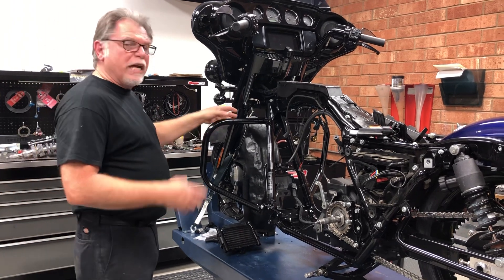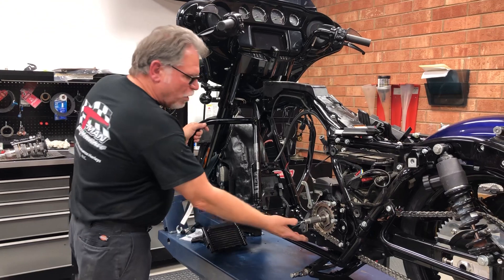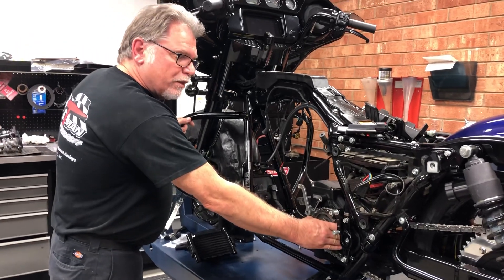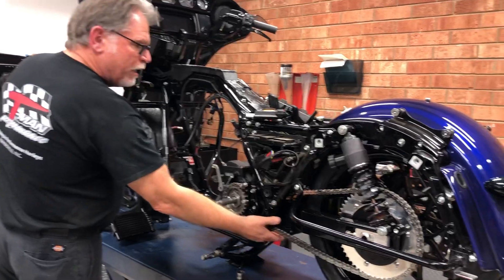So in our first video, we showed you how we pulled the motor out. It went over to the machine shop. We pulled the oil pan, cleaned out the oil pan, drilled it for all the external returns and all that. This one here did get a chain conversion.